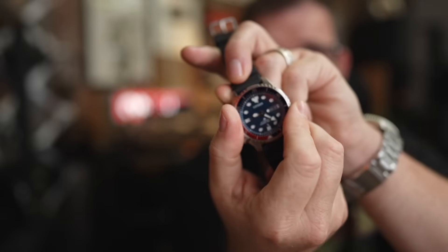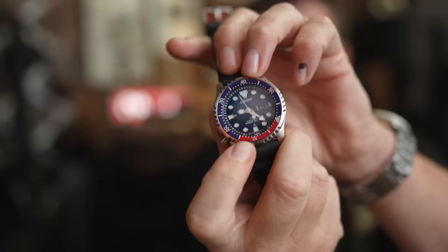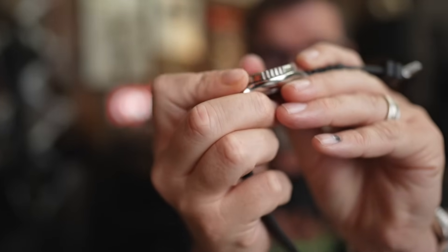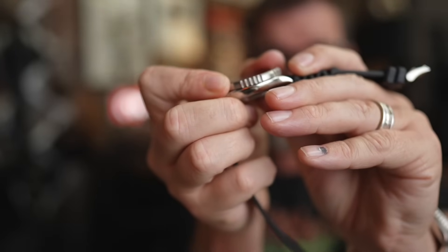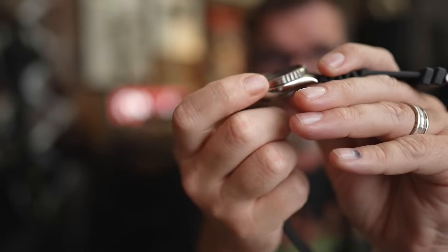Bezel action is pretty solid for a watch under $200. It's a 60-click bezel, which I prefer — 60-click bezels generally feel better than 120-click ones, even on expensive watches. Very satisfying clicks, hardly any bounce at all. You can feel a tiny bit of give when you push down on one side, but the bezel movement is really good. The knurling on the bezel doesn't go all the way around, but it's consistent enough that you can grab it on both sides and rotate it easily.